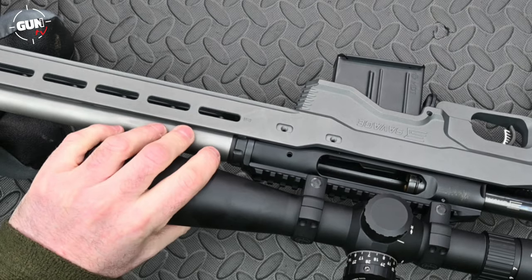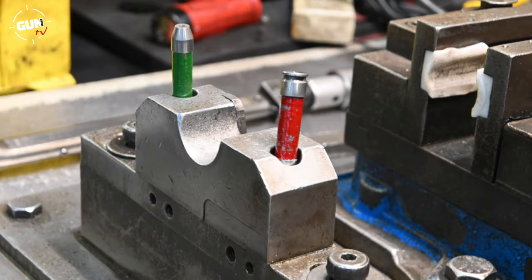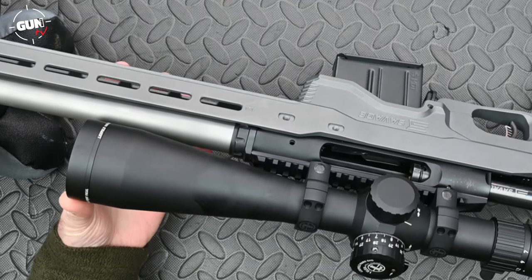Savage use a barrel nut system which means you can accurately headspace the barrel using go and no-go gauges, and if you wanted to you could have multiple barrels to work on this action, probably up to different bolt faces.